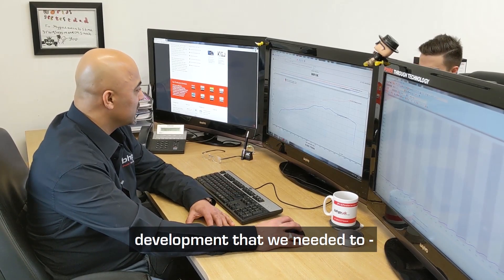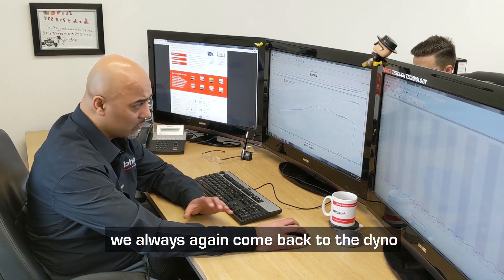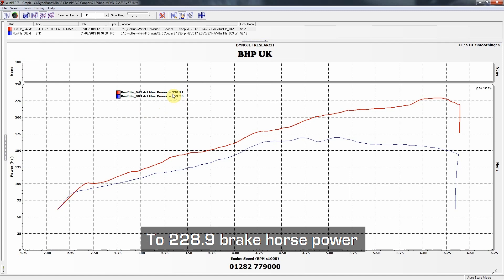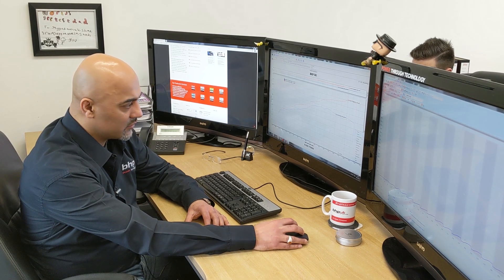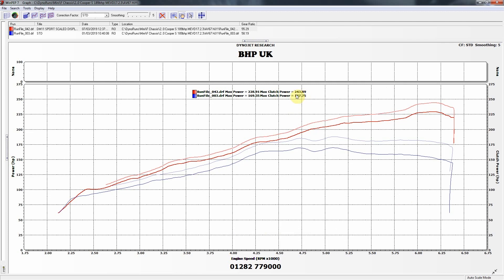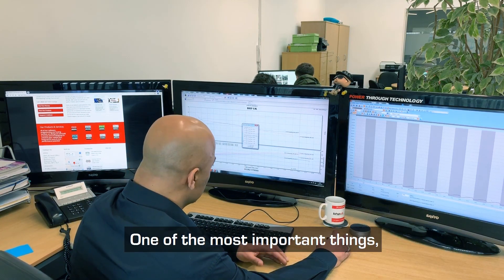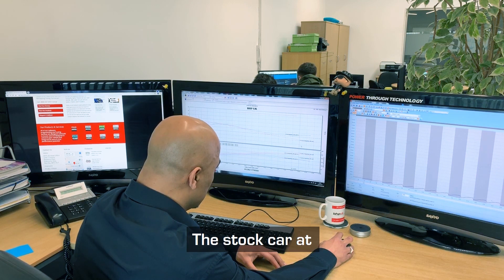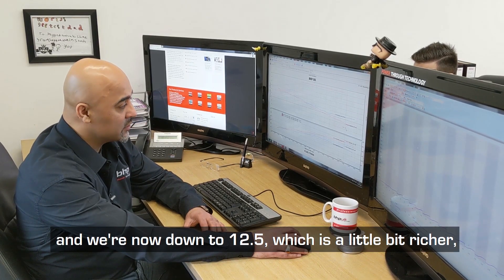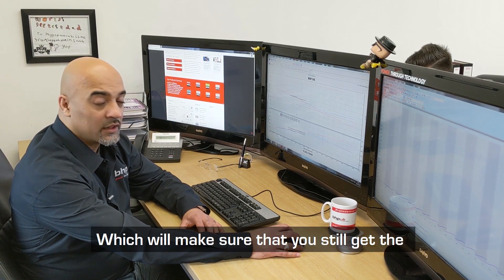So we've done the development we needed to — about 43 runs on this Mini — and we've got the figures we wanted to achieve. We always come back to the dyno just to make sure everything is right. The car has gone up from 169 brake horsepower at the wheels to 228.9 brake horsepower at the wheels. Converting to clutch power, we're up from 187.7 to 243.8. We also make sure everything is running safely — one of the most important things is air/fuel ratio. The stock car at 6,000 rpm was running at 13.47 and we're now down to 12.5, which is a little richer and safer. Below 3,000–3,500 rpm we're still running pretty much a stoichiometric ratio, which ensures you still get the fuel economy out of the car.